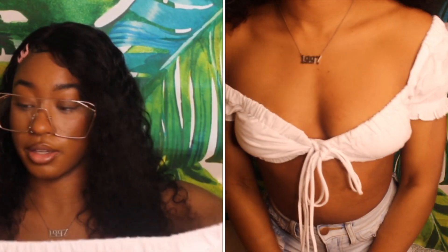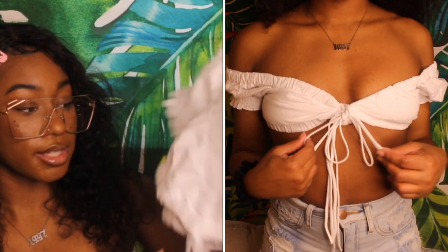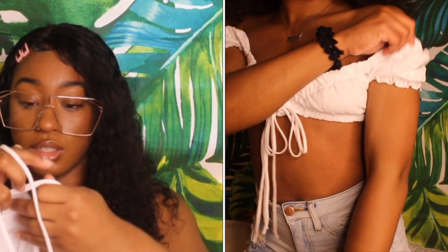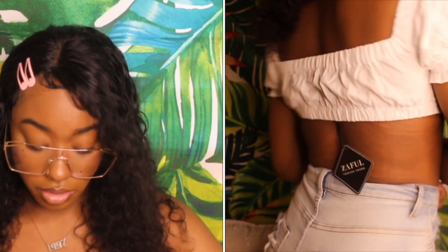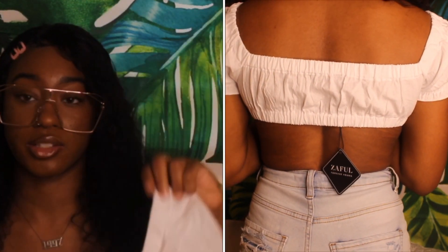Now for a few shirts — this one right here ties in the front. I got this to wear with like some bohemian pants. You can tie it here and wear it off the shoulder or on the shoulder, whichever you like. I got this in a small.